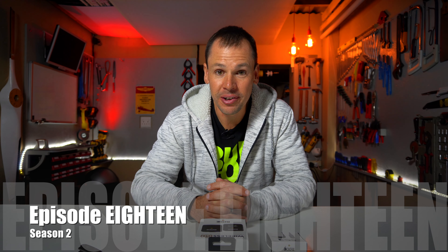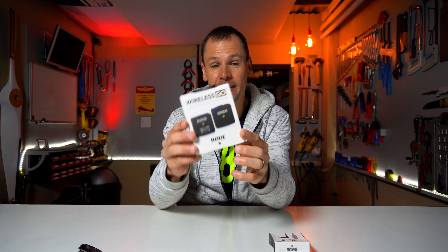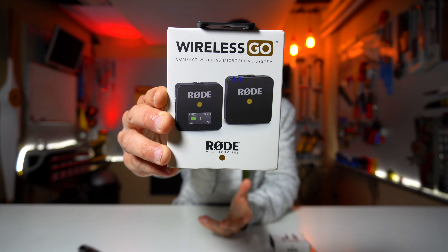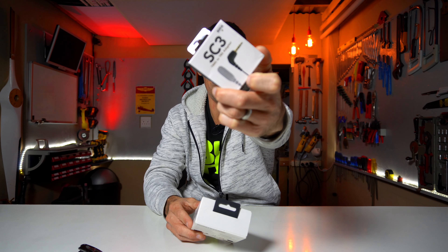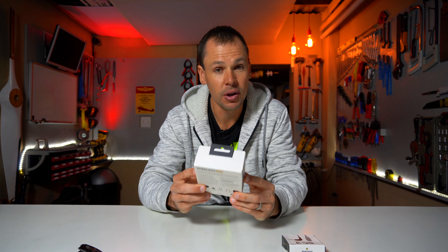Welcome back to another episode of Burton Builds. Today we're not building anything — we're just going to have a quick look at Rode's new Wireless Go wireless microphone. We'll look at the transmitter and receiver, and also the SC3 adapter that I bought so I can use my lavalier microphones with the setup.